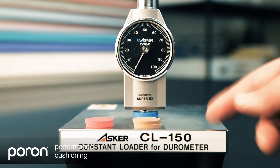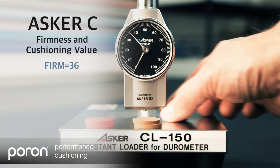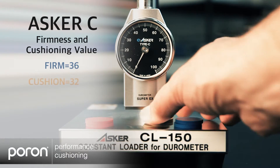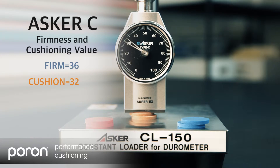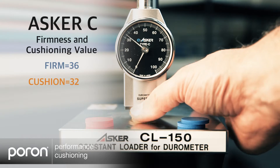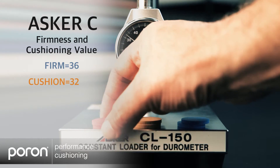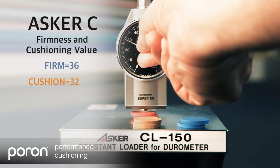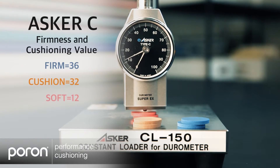We'll test the firm material first and it has an Asker C of about 35. Next we'll test the cushioning material, which is a little lower — about an Asker C of 30. And now the comfort foam, the slow recovery foam. It has an Asker C of about 10.